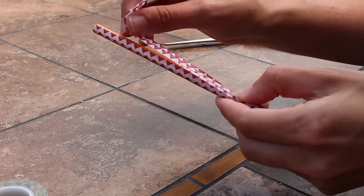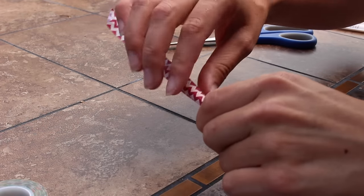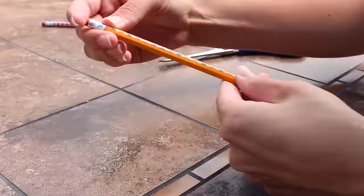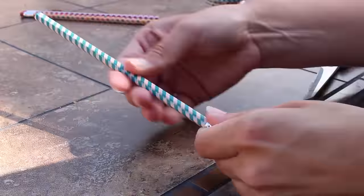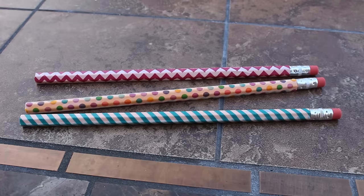Then flip the pencil over and do the same with the other side. Continue this process with the rest of the pencils and tape. And that's it! Super easy tutorial to make your back to school pencils one of a kind.